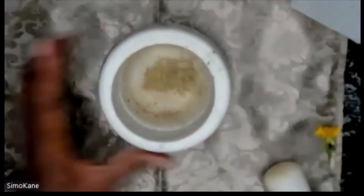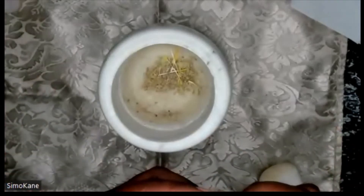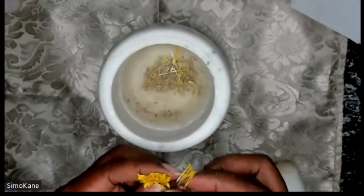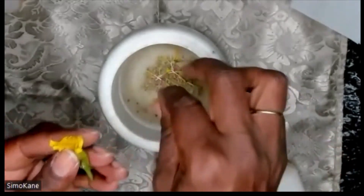I'm just smelling it, getting a whiff of it. To that, I will add my marigold — I'm going to add a little bit more. Every time I drop marigold seeds into something, I hear coins and cha-ching, cha-ching of a cash register. So I don't need to really crush those up; they're fresh, so the fragrance on those is very loud. And that's mixed up — this is now a money mix.